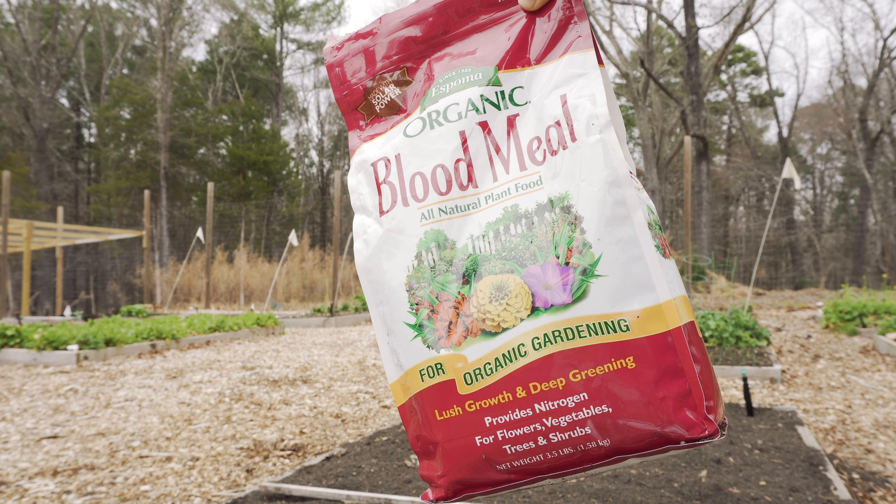A few things I'm going to start with is fertilizer — food. There are three different types of fertilizer: there's liquid, there's dry, and there's animal, which is manure — pig, chicken, and all that.